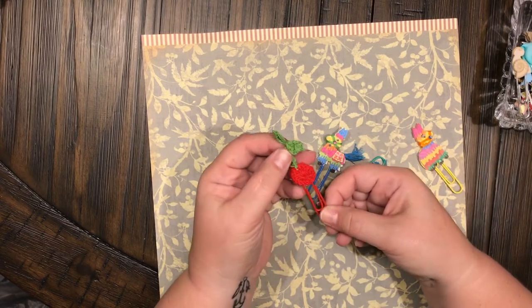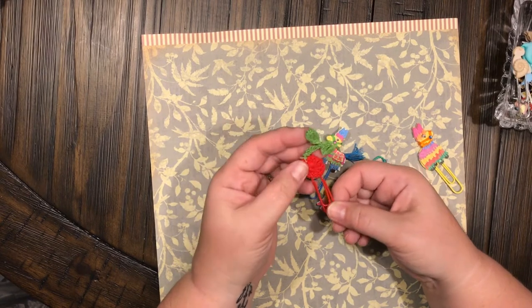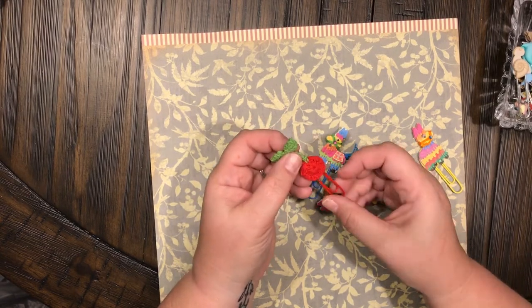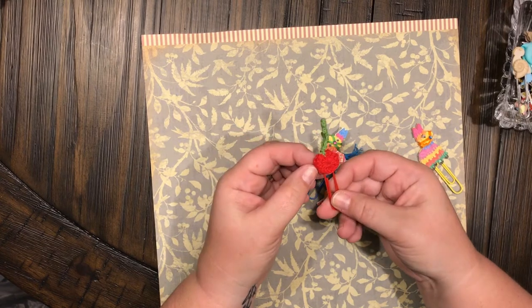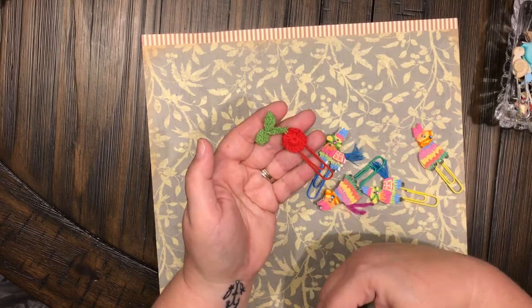And then this cute cherry — it's like a little crocheted cherry. It was two cherries and all I did was stick them together. I thought it looked really, really cute.